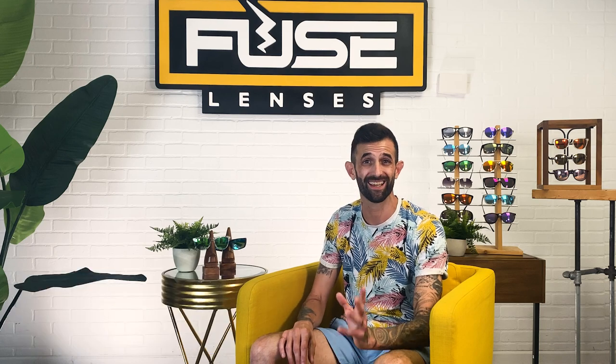Hey everyone, welcome back to Experience Life Through Fuse Lenses YouTube channel. I'm Eric, and this is the destination on YouTube to stay updated on eye health, sun protection, and all things sunglasses. We're optical and sunglasses experts based in super sunny Florida, so we know a few things about protecting your eyes from the strong sunshine.